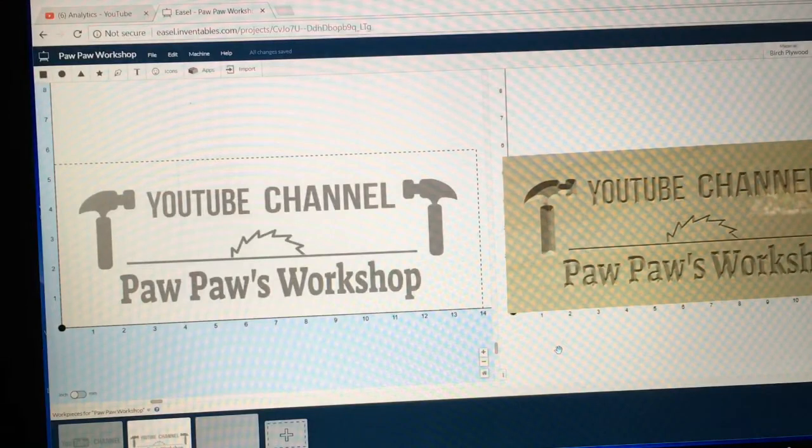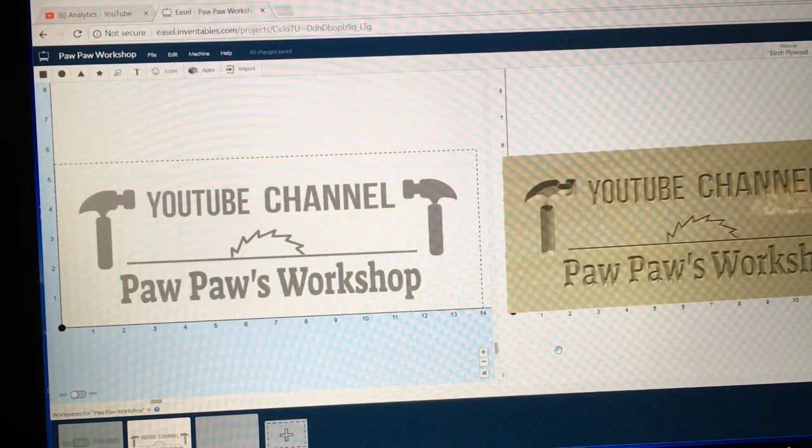Welcome to Pawpaw's Workshop. I appreciate you spending some time with me today in the shop. I'm going to make a simple sign today using the Easel software, and I'm also going to do this in real time, unedited, to show you just how quick and easy it is to use Easel. Then we're going to take it down to the shop and carve the sign.